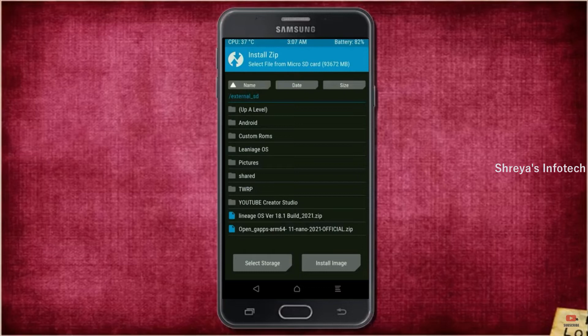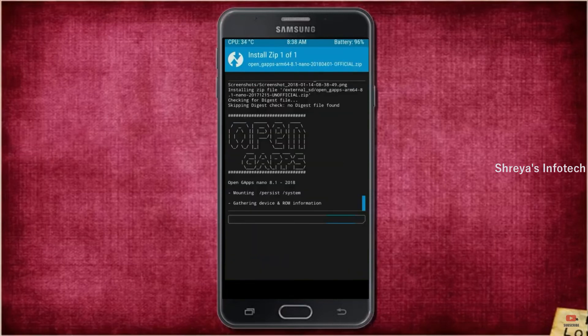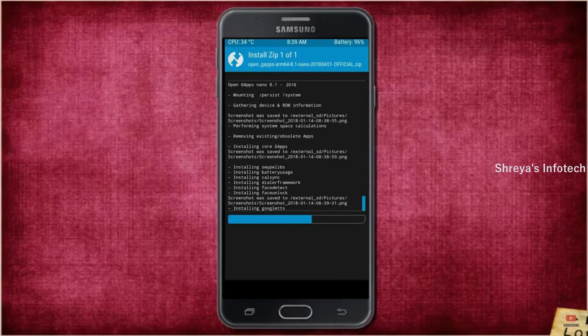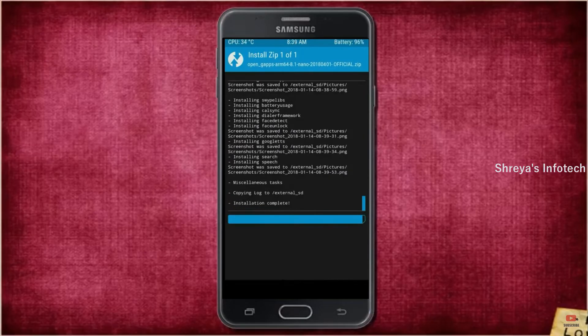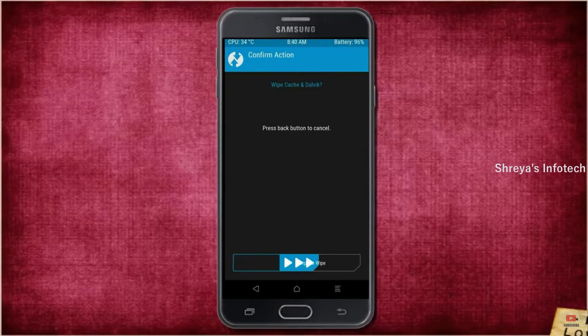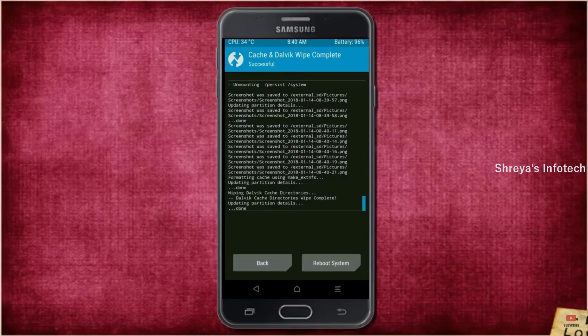Select GApps. After selecting, swipe right to install. Before we proceed to reboot our system, we need to wipe temporary data. Select wipe and swipe right to wipe data.